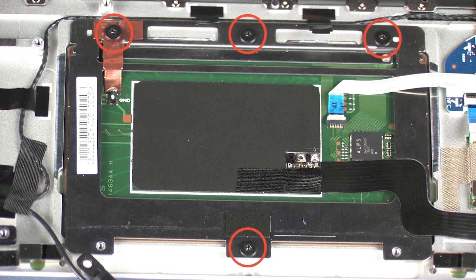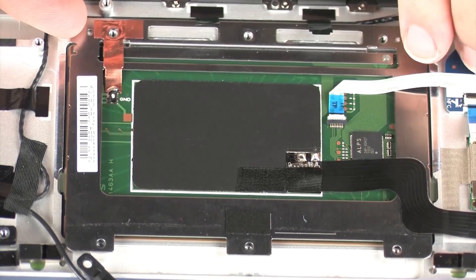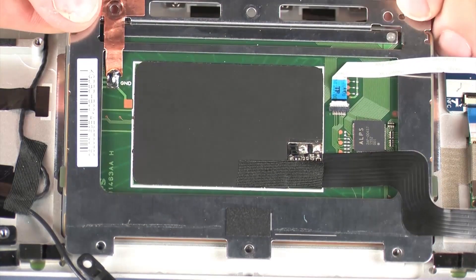Remove the four 2.5 mm P1 Phillips-head screws that secure the touchpad board to the top cover. Lift the touchpad board off of the alignment pins on the top cover and remove. Reverse this procedure to install the touchpad board.